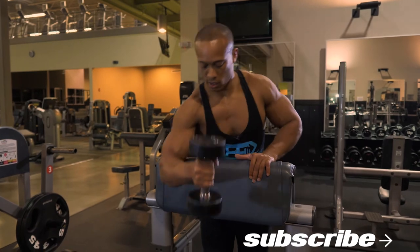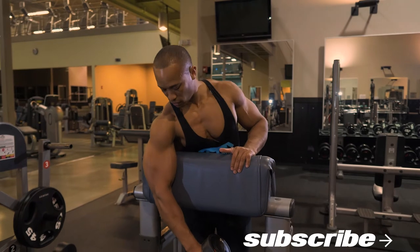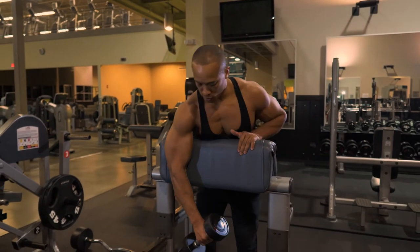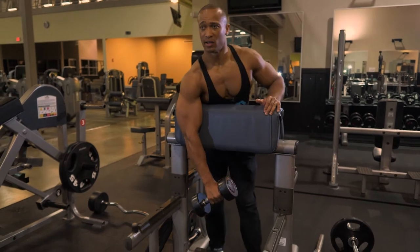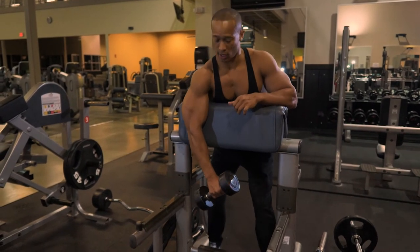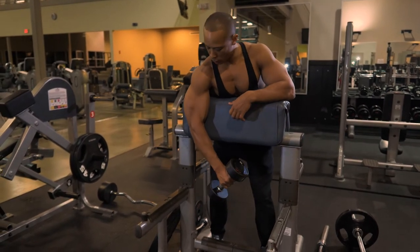For the setup, I'm gonna lean over and let my arm rest flat up against here. Try to keep your body square — a lot of people will come here and try to stay as square as you can. As long as you don't have any shoulder impingements, it shouldn't bother you too much to get into this position.